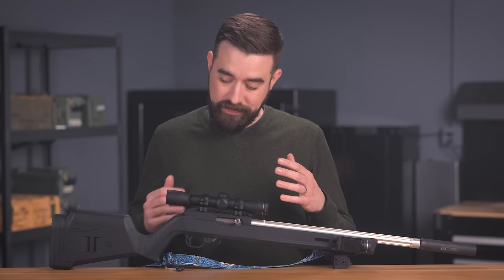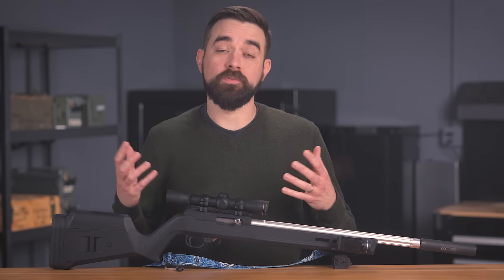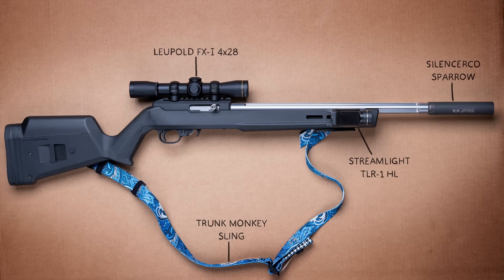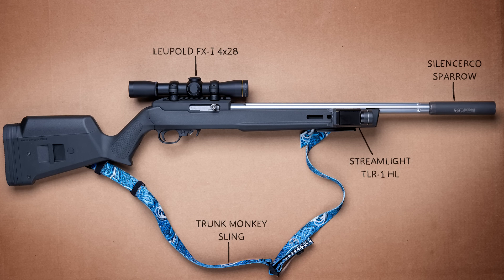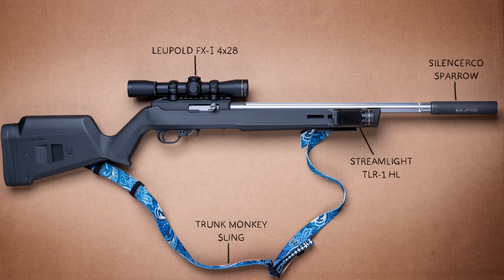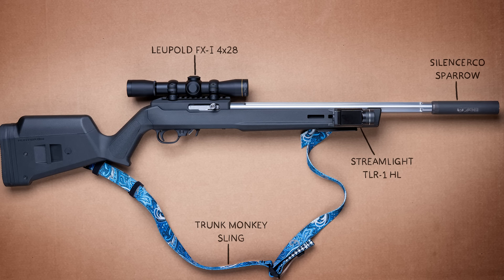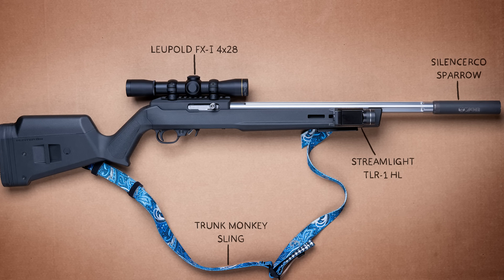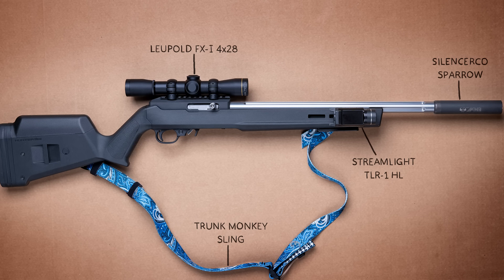It's a pretty simple design. The barrel is secured with a couple of screws, and the bolt and trigger group just drop right in. All the complicated stuff is inside the bolt and trigger assemblies, and most of those come pre-assembled, so you don't really have to mess with them if you don't want to. Moving on to accessories, the optic is a Leupold FX1 — that's a fixed four-power rimfire scope. The suppressor and light are the same ones I had on the Savage: a SilencerCo Sparrow and a Streamlight TLR1HL, and this beautiful sling is from Trunk Monkey Designs, sporting a delightful pattern they call the Woodhouse.